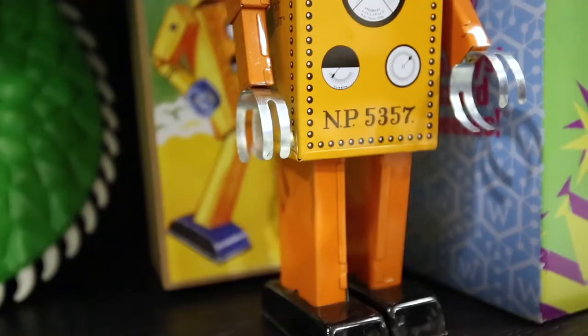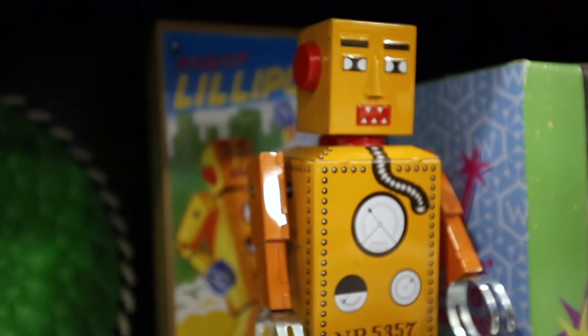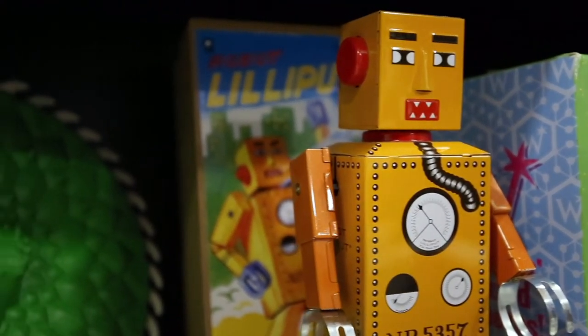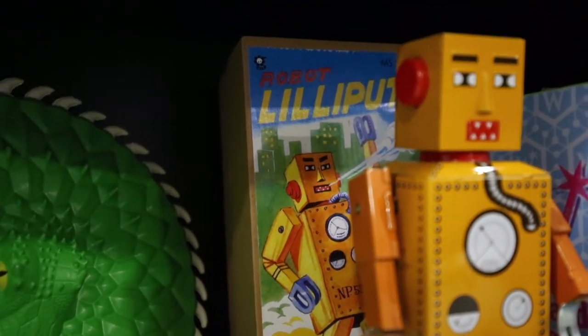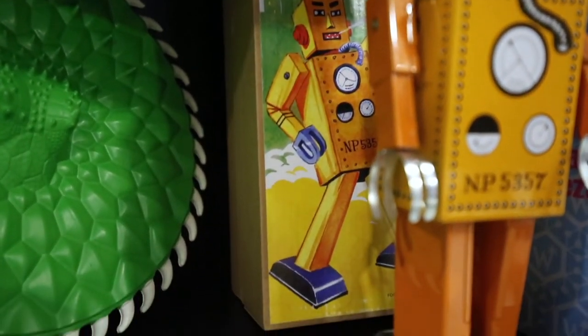Guys, this is a Robot Lily Put. To start off, it is $24.95 — you guys can obviously get the annual pass discount in the Weasley's Wizard Wheezes shop. But funny enough, this isn't actually a Weasley's Wizard Wheezes item — it's actually a Zonko's item that was then transcribed and moved over to Weasley's shop.